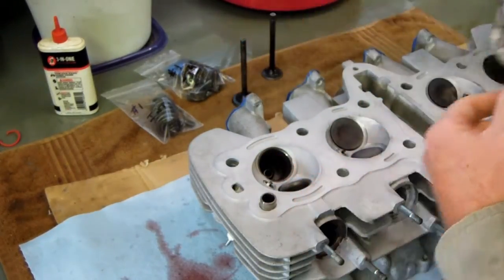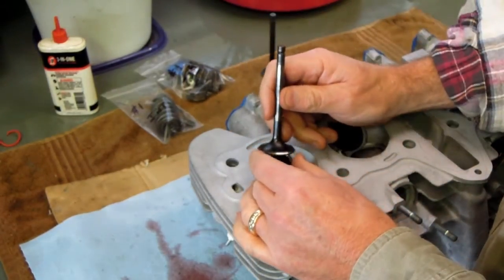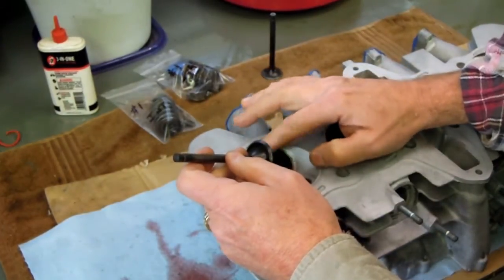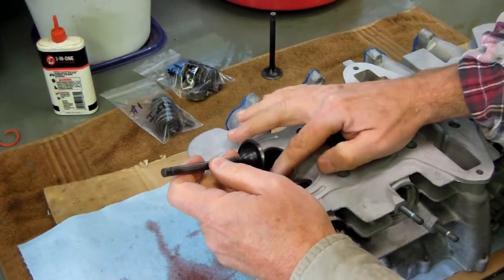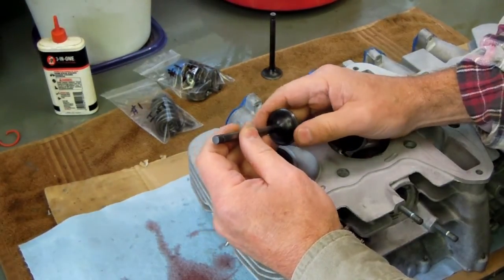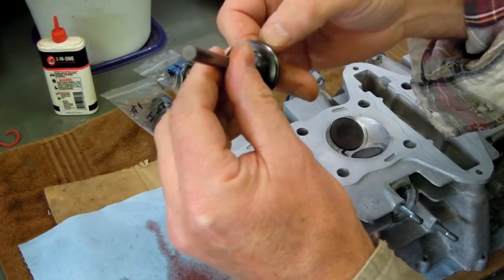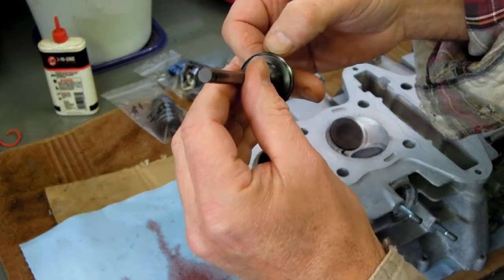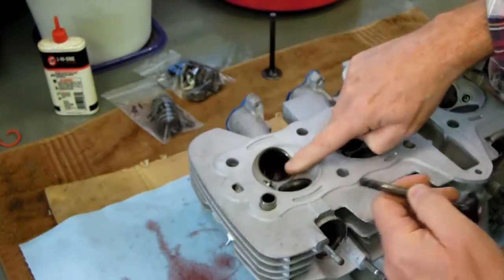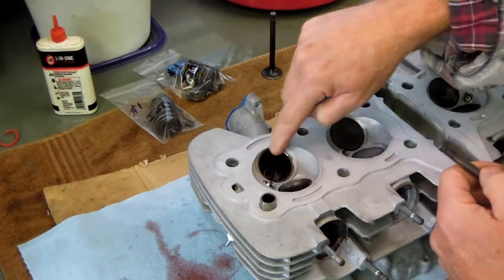The next step is to lap in the valve. As I stated earlier, it's really not practical to do serious material removal on these hardened valves and hardened seats. So as long as they're not seriously pitted — which so far this engine is not — I can clean them up and make them look really good. Note the condition of that valve face right there. You can see the little silver ring where it was seating down against the head. And the valve seat itself is not pitted.